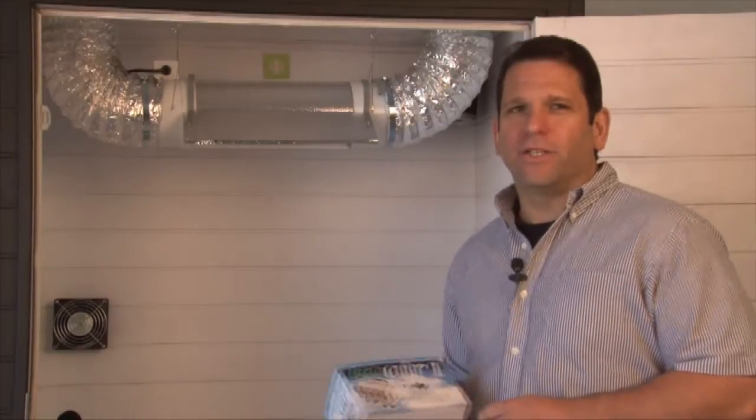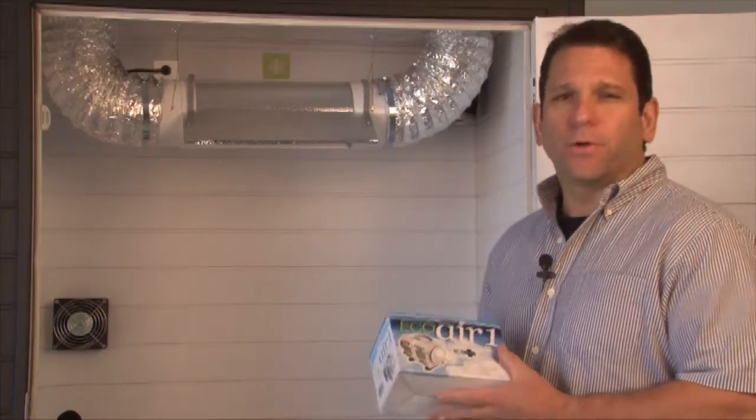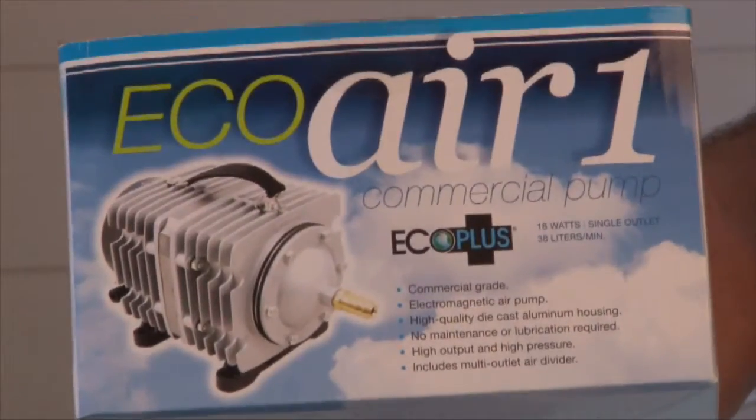Welcome back to the installation of the water pump and the air pump. What I have here is a commercial grade air pump. We use the EcoAir One. This one is distributed by a local company.